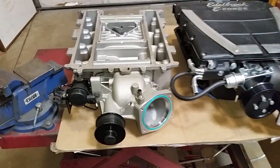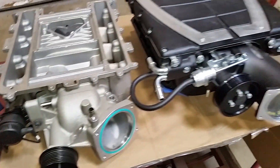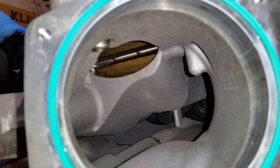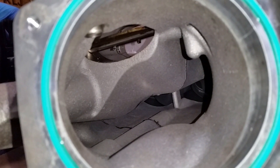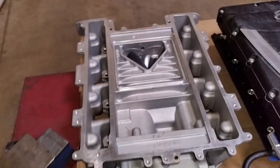Both of these superchargers have bypass valves. On the LSA it is located right there and on the E-Force it's located right there. Basically what that does is when you're driving down the road not on boost, there is a valve at the top that will allow you to open up and run this thing straight off of atmospheric pressure, which will reduce any kind of load you're having from compressing air.